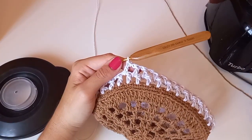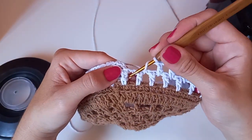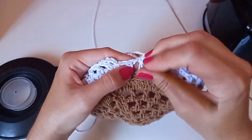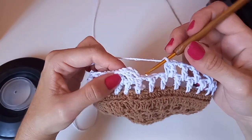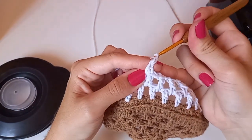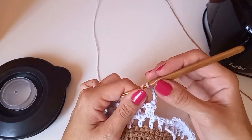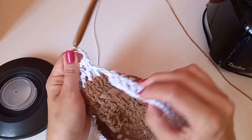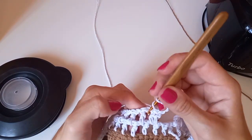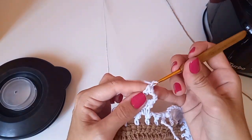Fiz essa volta toda e cheguei onde quero deixar aberto. Quando quero deixar aberto, deixo dois quadradinhos sem fazer nada. Fiz no último espacinho, sem corrente, entro no ponto alto para finalizar essa voltinha. Agora faço um, dois, três, quatro correntinhas — pulo esse aqui. Como não é carreira circular contínua, tem que fazer essa adaptaçãozinha na alça.